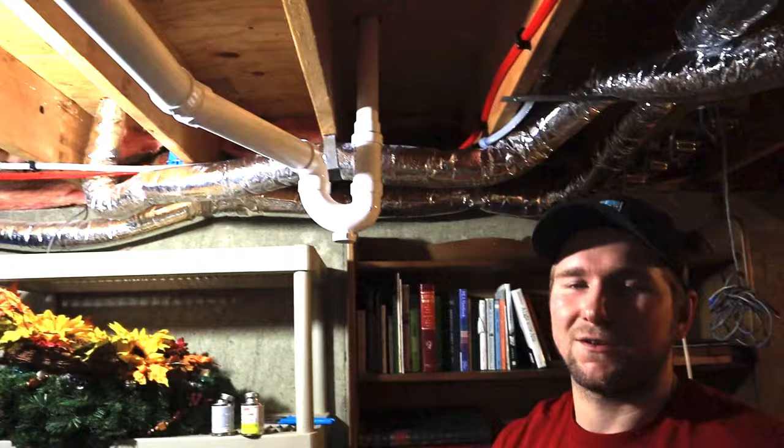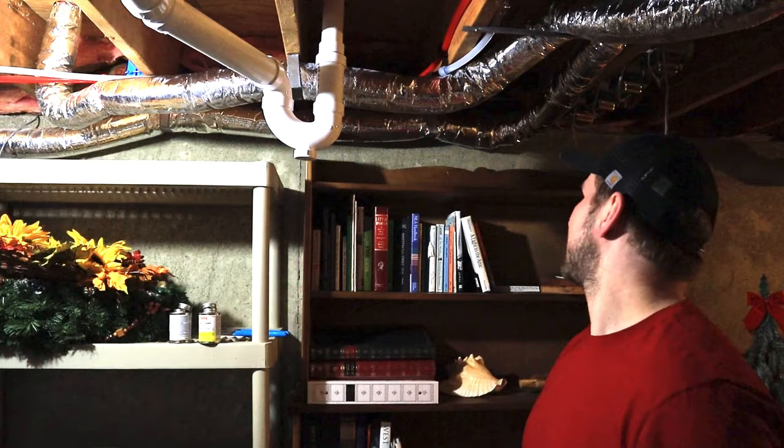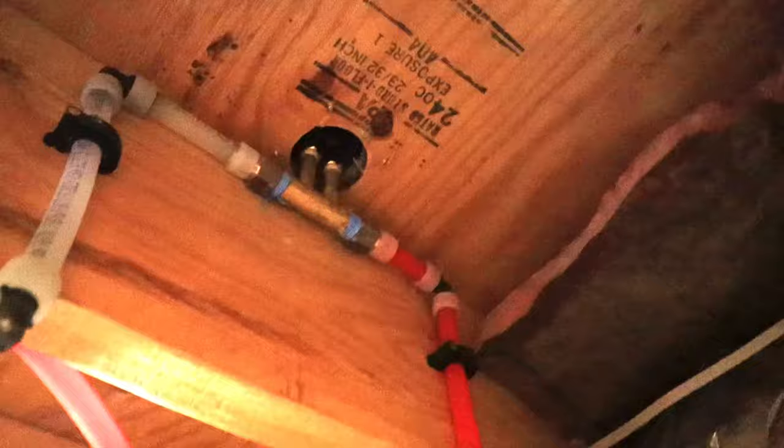The tub is now plumbed in and everything downstairs is ready. Let me show you what we did with the supply lines — the two supply lines come right down from the faucet, hot and cold, and we just teed off of the vanity supply lines right there. Make sure you support them with clamps, and that's it — nothing special, it goes right in.